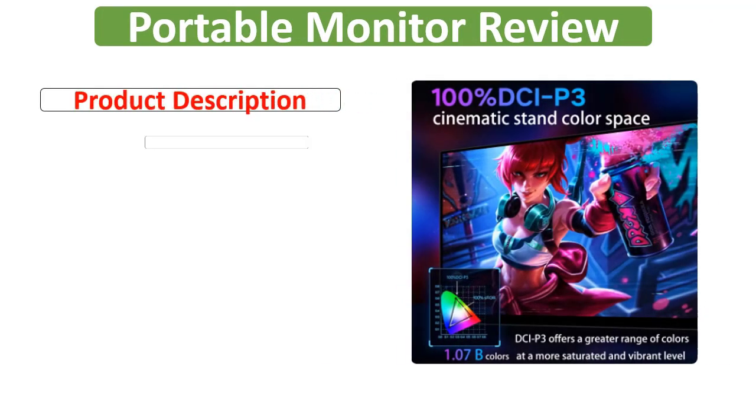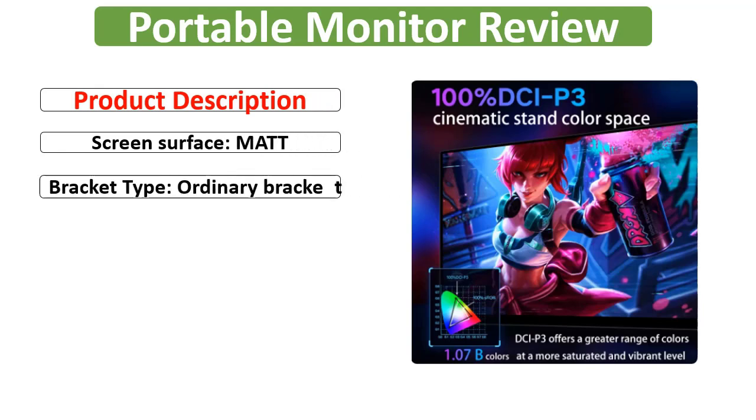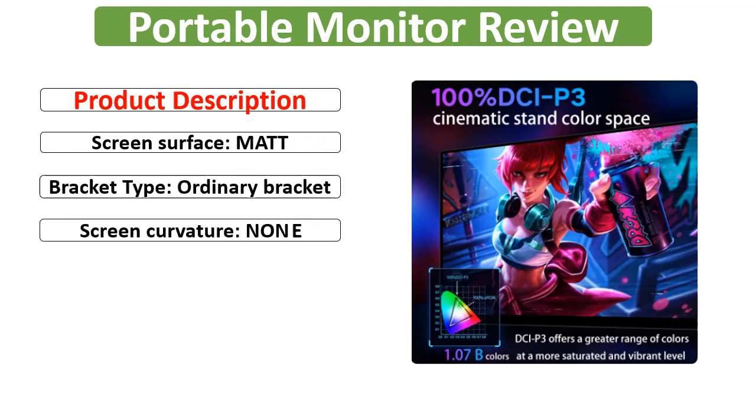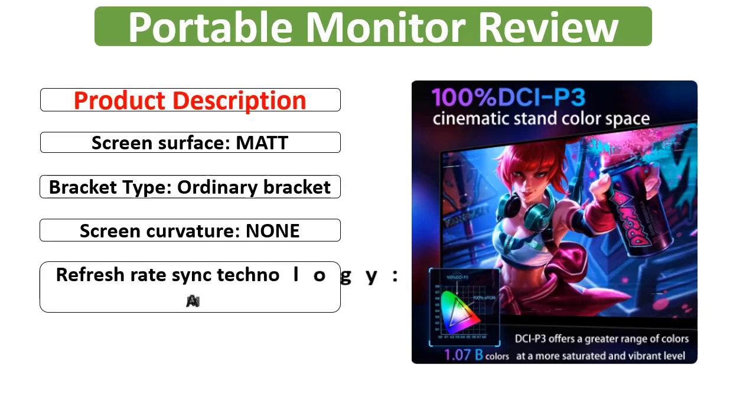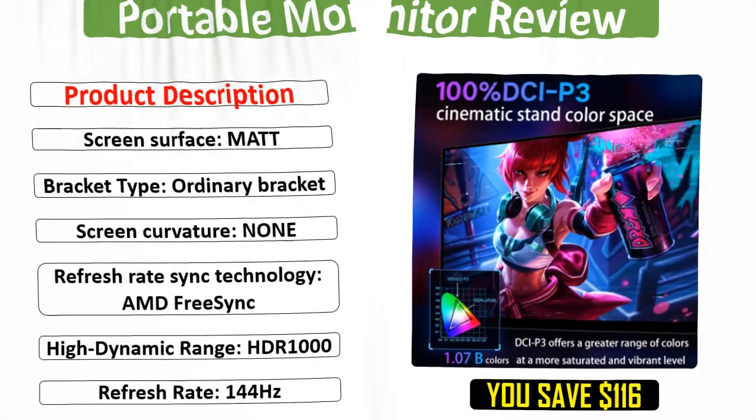Product Description. Screen Surface: Matte. Bracket Type: Ordinary Bracket. Screen Curvature: None. Refresh Rate Sync Technology: AMD FreeSync. High Dynamic Range: HDR1000. Refresh Rate: 144Hz.